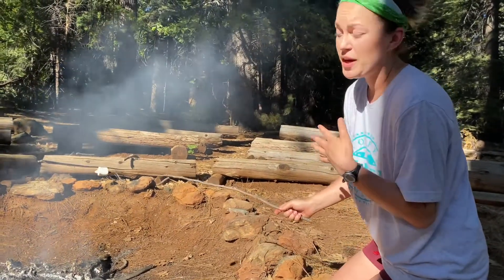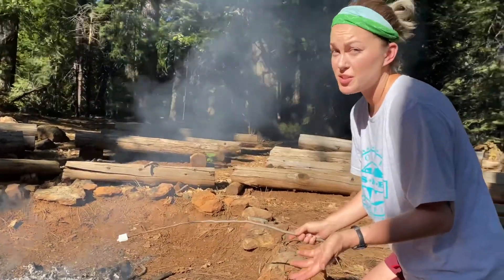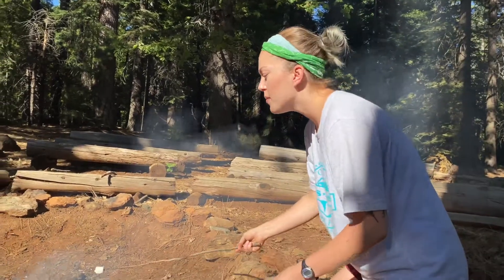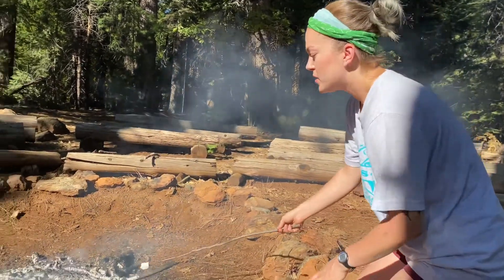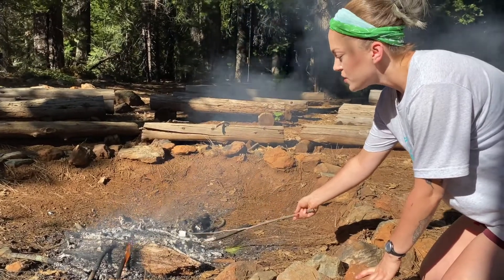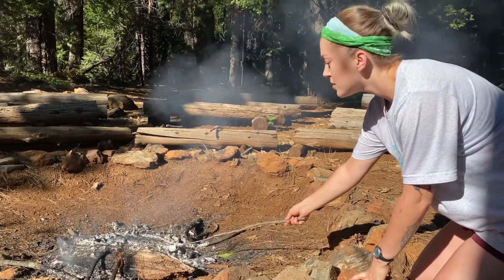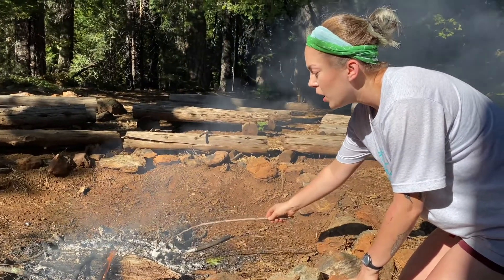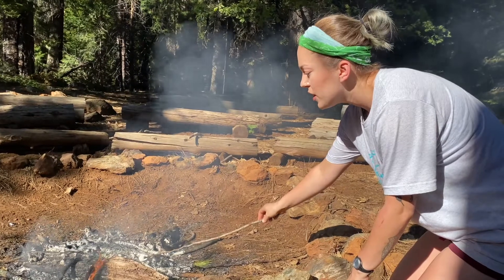Personally, I'm a golden brown girl myself, but some people like to just catch them on fire and blow it out. But I like the s'more to be golden brown. So what I'm going to do to get that is find a spot that maybe isn't on fire but it's still pretty hot, and I'm just going to rotate. The key to this is patience.